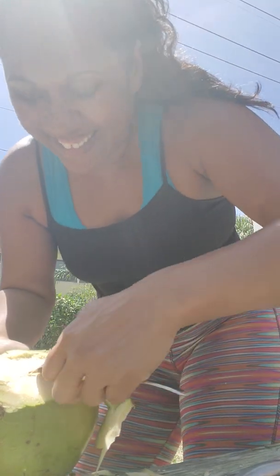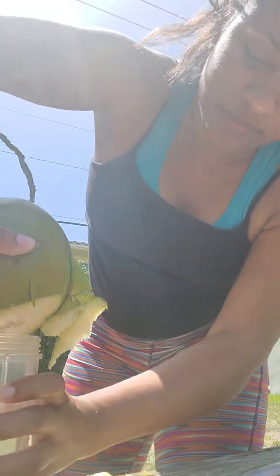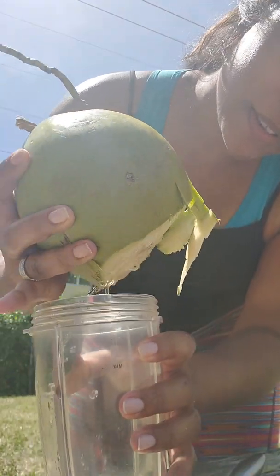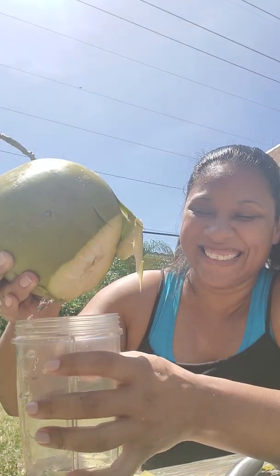There it is! Now this is my NutriBullet cup — yes sir, get my fresh coconut water. Thank you husband Lonnie for bringing home the coconuts.